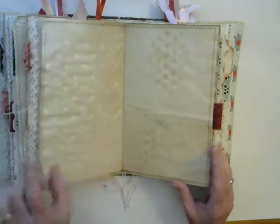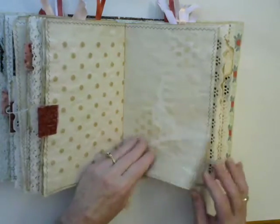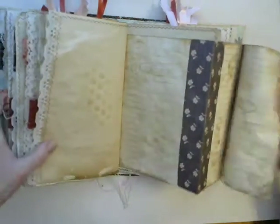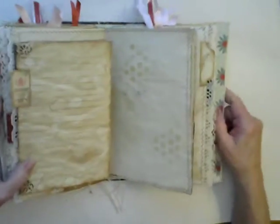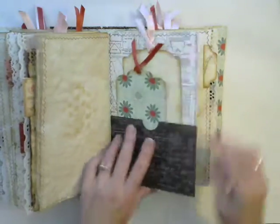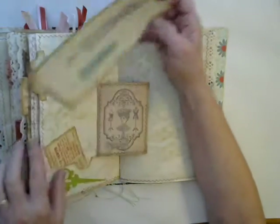Lots of spaces for journaling. More of the dotted paper and some stenciling. Here's a flip-out that goes three pages deep for quite a bit of journal spots. With the little tab here, all you have to do is just pull on the tab and the whole thing comes out. Some more of that Singer book pocket with a couple of tags — a plain one and one that matches the inside cover. Here I have another journal card from the Singer book showing different ways to measure.